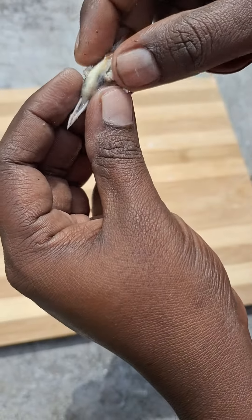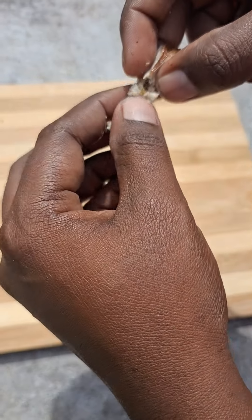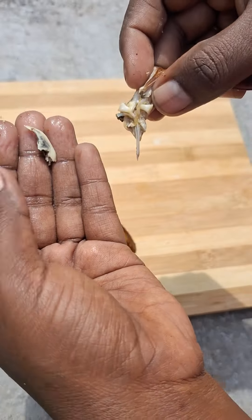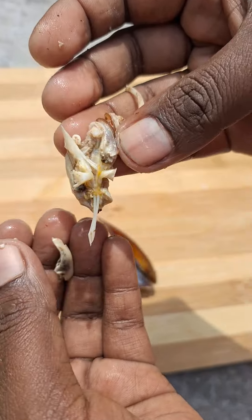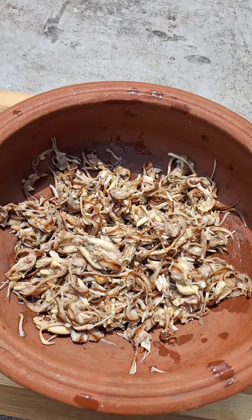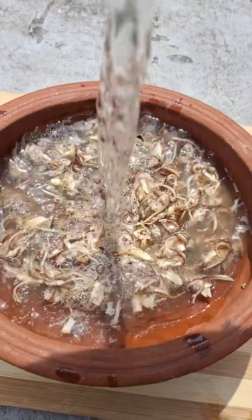We will cook it well. I am going to remove the oil. I am going to clean the oil. I am going to wash the oil 5 times.